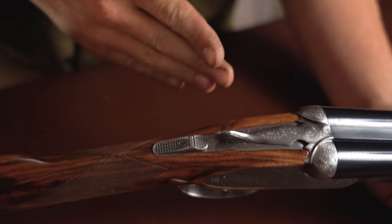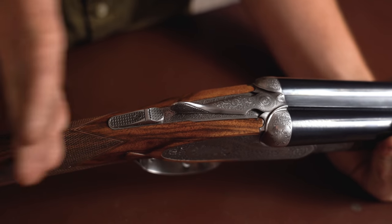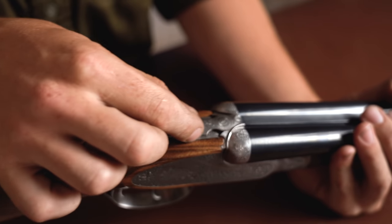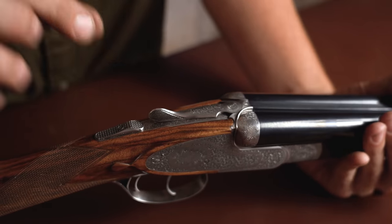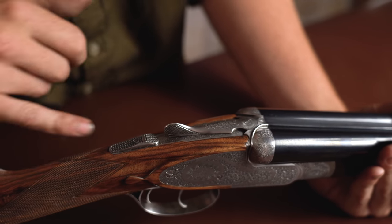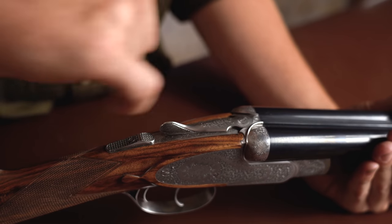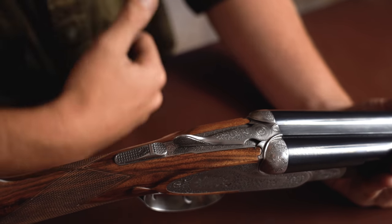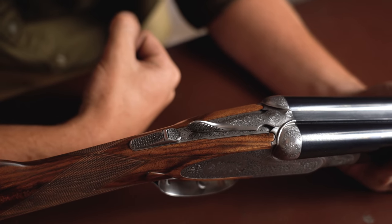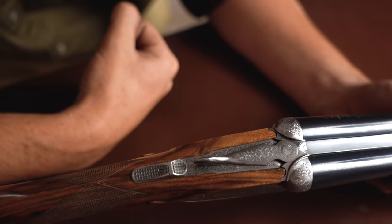One of my favourite bits about the top of this gun is the top of this gun. The beading around the fences is gorgeous, the top lever is extremely sleek and slim in just the right proportions, the wood-to-metal fit is exceptional — there's only one little mark there, but that doesn't really matter. And the safety catch — call me a loser for thinking this — but that safety catch is genuinely gorgeous.